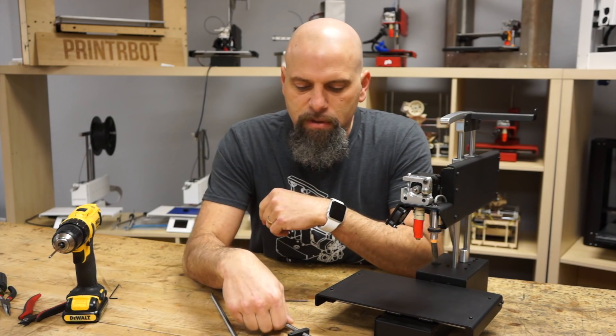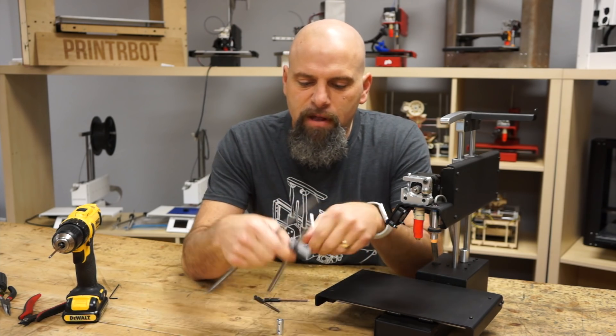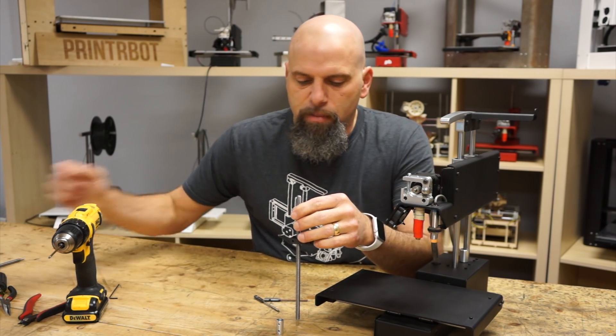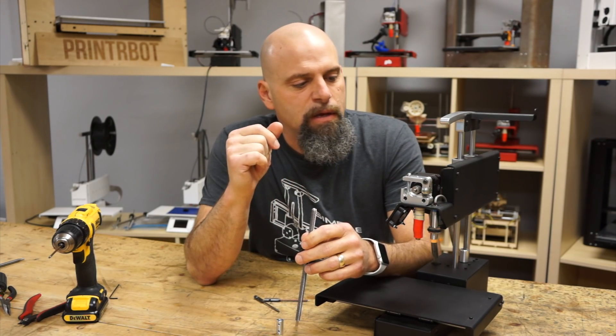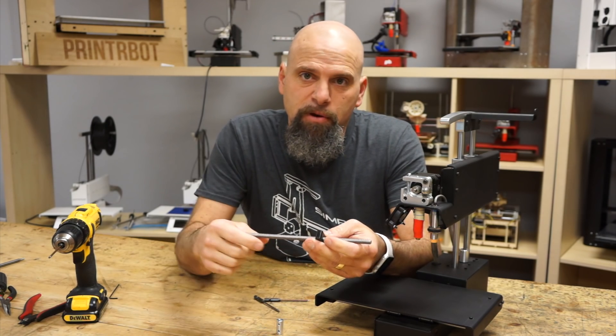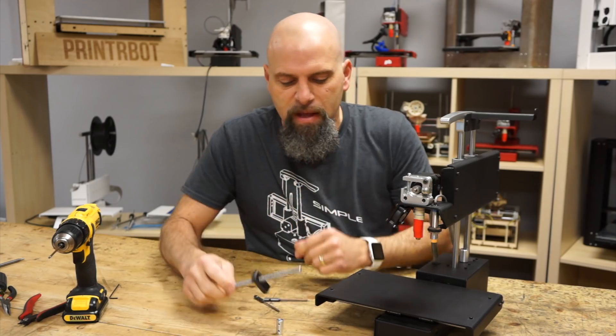One note: if you have a Super Z, we do have that length for sale available. It's the same nut, same coupler, but it's a taller lead screw. I'm going to do it once on this — it's the exact same on the Super Z if you have an extended Z. It's pretty similar on the Play as well; I'll show you that in another video. So let's get started.